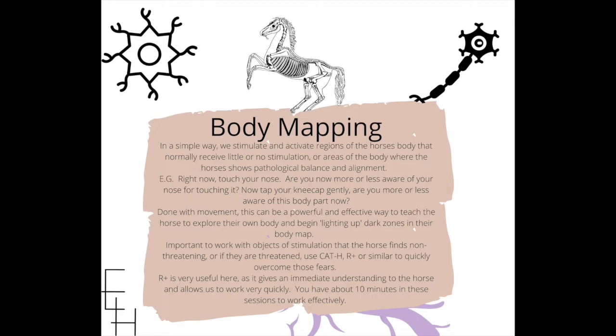It's about where your brain is concentrating. If you think about your concentration like the searchlight on a lighthouse, you cannot be aware of everything all the time, but you can have a dynamic awareness that keeps shining its light on different areas of the body. Now tap your kneecap gently — are you more or less aware of this body part? What sensations do you feel? Is it comfortable, uncomfortable, does it make you angry or playful? These are questions we ask ourselves, and we can ask our horses in sessions like this.